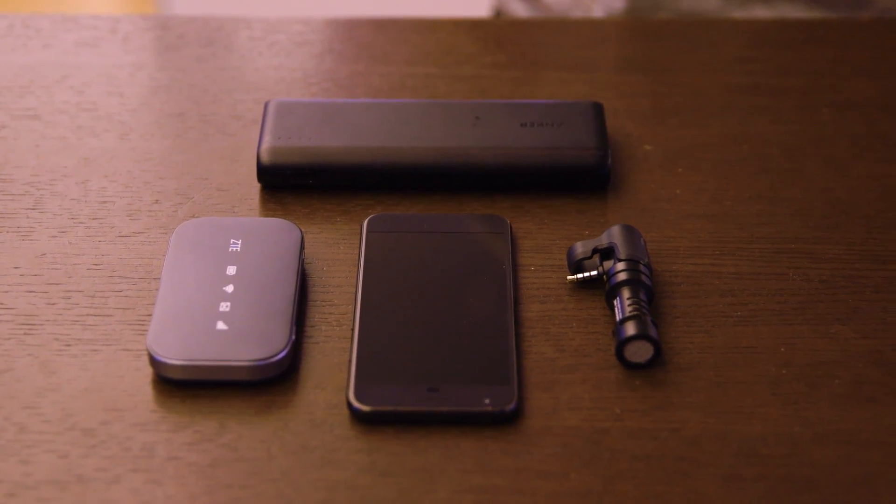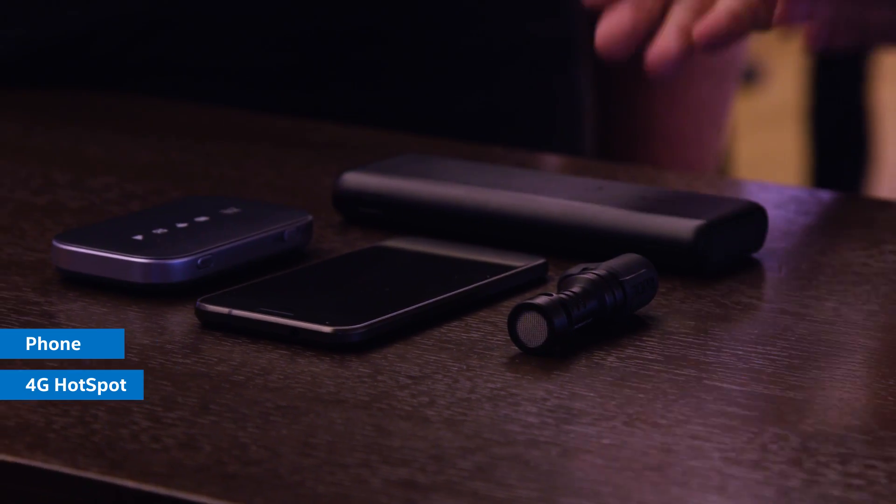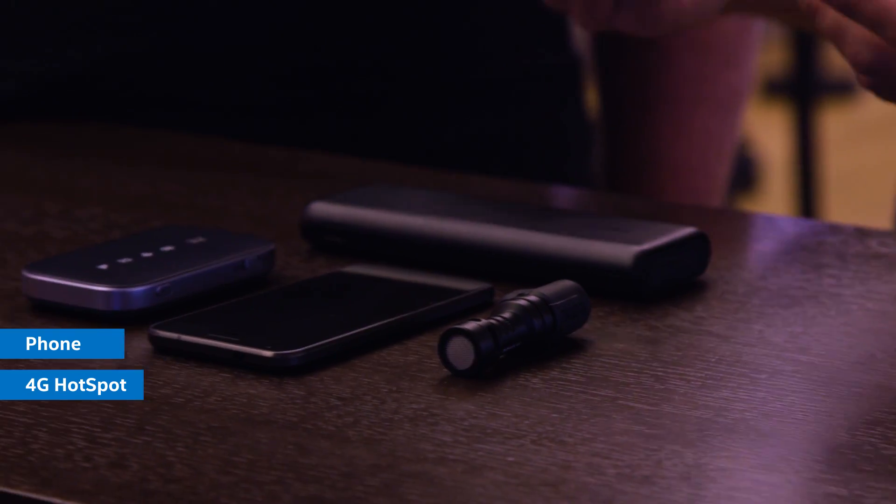Obviously the core piece is a phone. Any phone will work, but here I'm using the Google Pixel because the camera quality is almost unmatched by any other phone on the market right now. I'm also using a 4G hotspot, which allows me to take cellular data and basically stream my phone anywhere in the world. Then I have a Rode microphone that plugs into the phone, and that lets me get really crystal clear audio no matter where I am or how crowded it is.